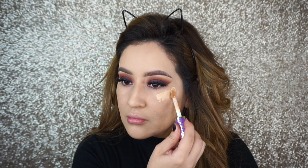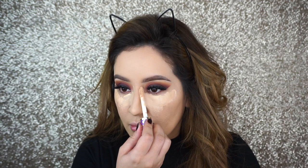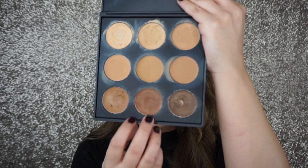Moving on to face, I'm going to conceal and highlight everything under my eyes, my forehead, Cupid's bow, and chin. I already applied my foundation and I'm using the Charlotte Tilbury Magic Foundation in the shade Medium 6. Now I'm going to blend everything out with my damp beauty blender. I'm going to use the Morphe Brushes Concealer and Corrector Palette, applying that along my cheekbones, around the forehead to make it a little bit smaller, and along the jawline to get rid of my double chin, then blend it out with a small stippling brush.